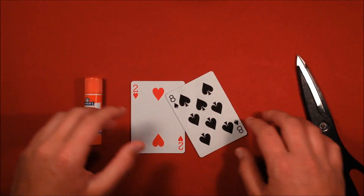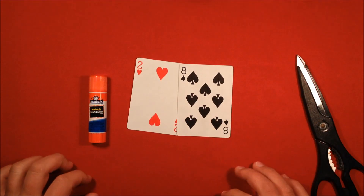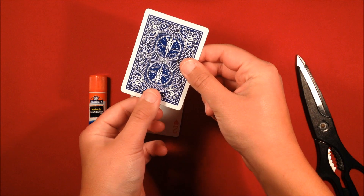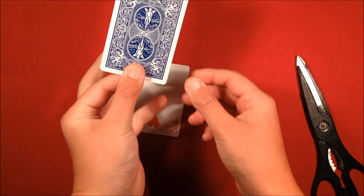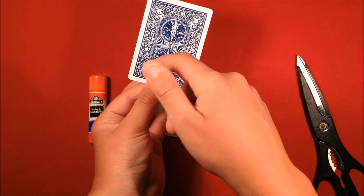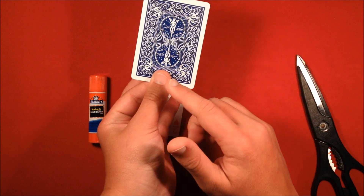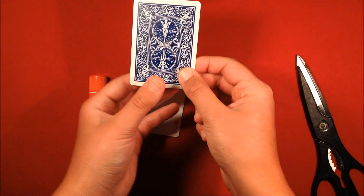Let's get into how to make this. Take two random face cards — any two that you have. Take one of them and place your thumb from the middle edge, holding it directly in the middle. You could trace the outline of your thumb, but I'm just going to cut it out. This is what I mean by holding your thumb there — remember how it looks from there.